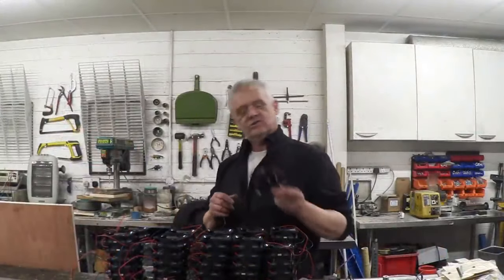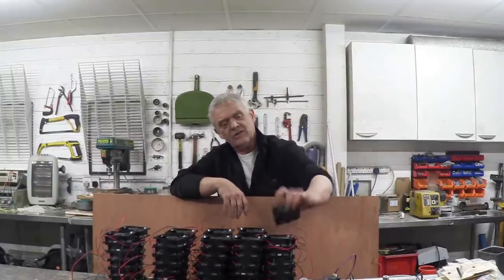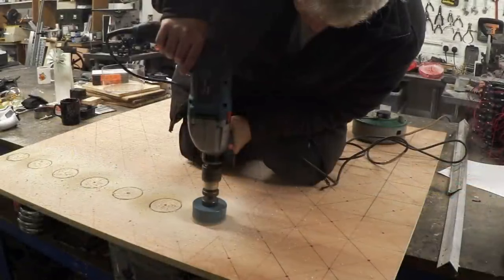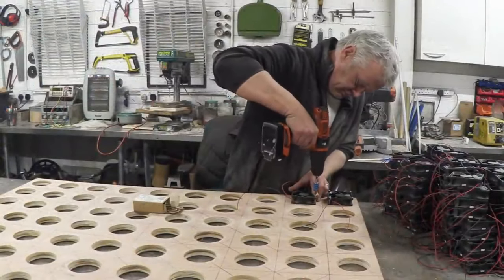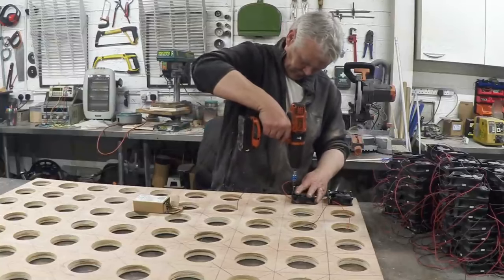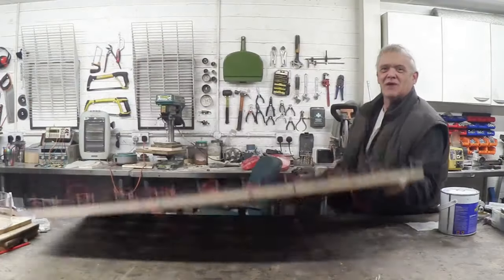There we go — a whole load of PC fans now turned into generators. All I want to do now is use these to build the wind wall, which mostly means connecting them to a board. I've got a bit of 18mm plywood and I'm going to drill holes at 78 millimeters — that's the fan size — and screw these onto the back, placing them 120 millimeters apart. I've marked up the board and drilled a load of holes. Turn it over and you can see a whole load of holes that the wind blows through. Doesn't that look awesome?